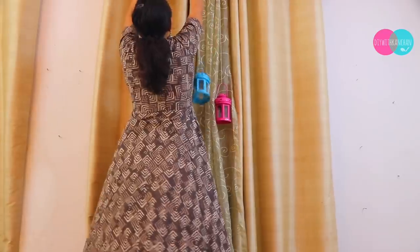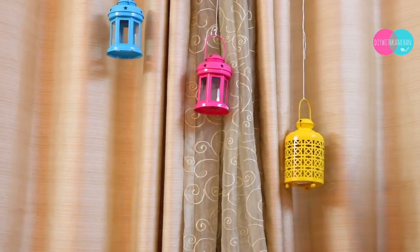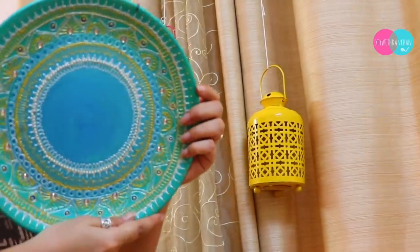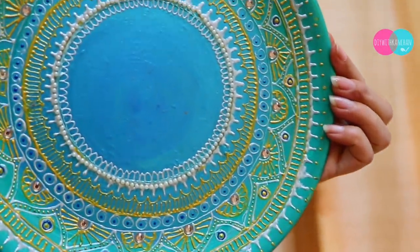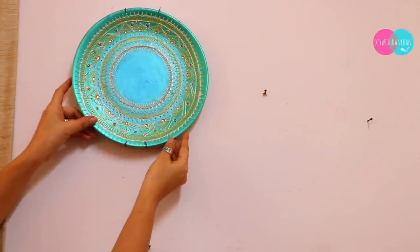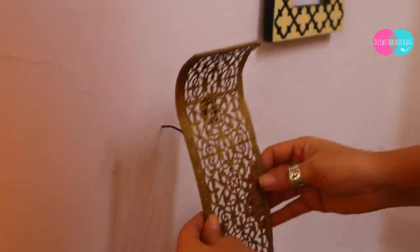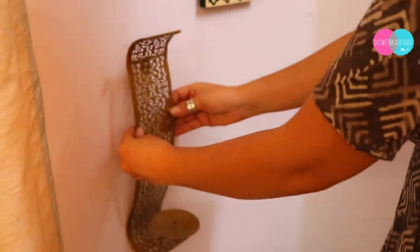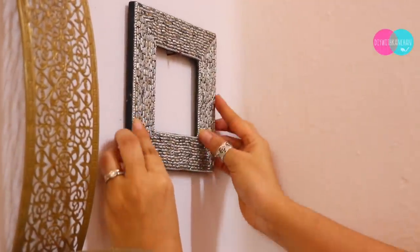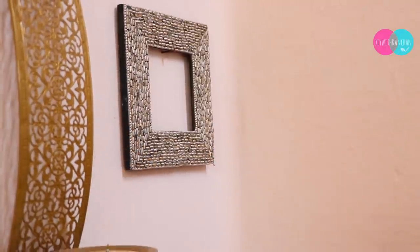You can use anything you have to hang it with threads. Then we will do wall decorating. For wall decorating, I have made this mandala art plate — I will give you a link in the description box. Some of these wall hangings you can use, like this candle holder I've taken from Hometown or Home Center, and some of these beautiful frames as well.